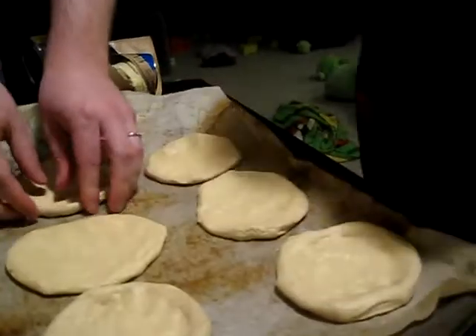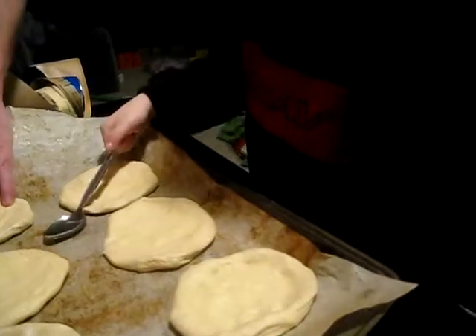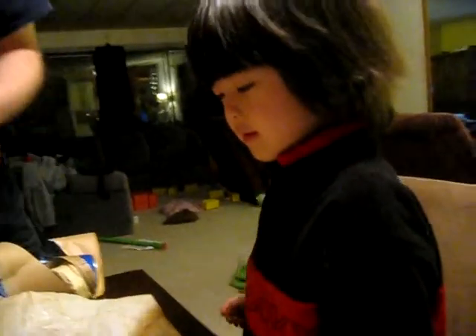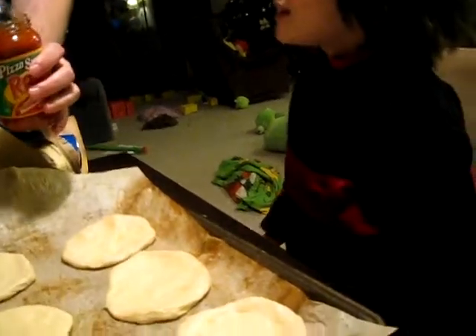I found a spoon, Daddy. Put it down, baby. Okay. Wee! Alright. We put sauce on the pizza. Okay. I'm gonna open the bottle for me. Sauce! Sauce.